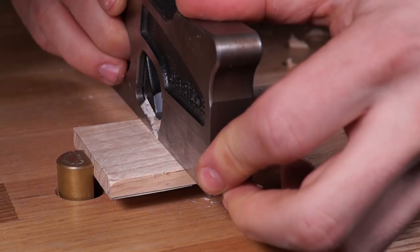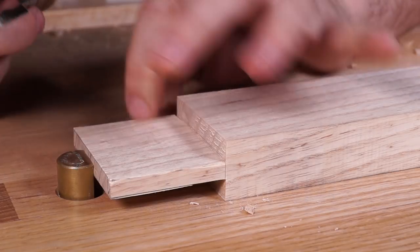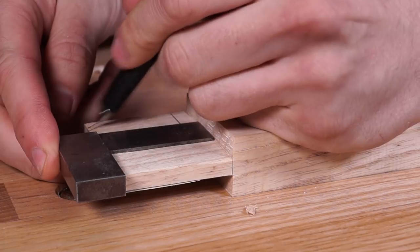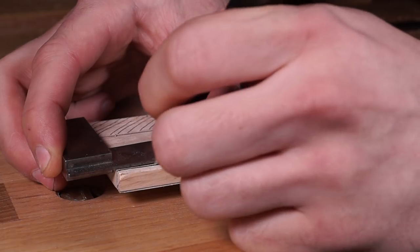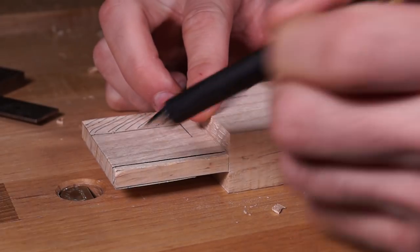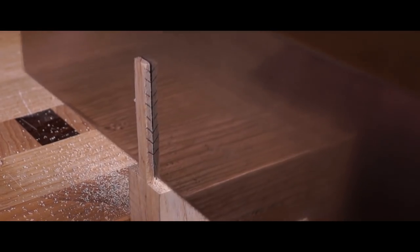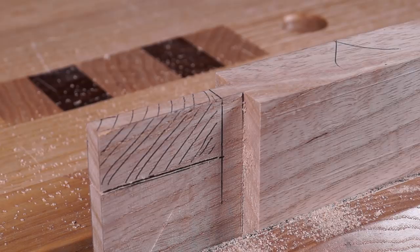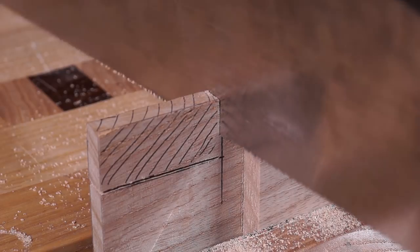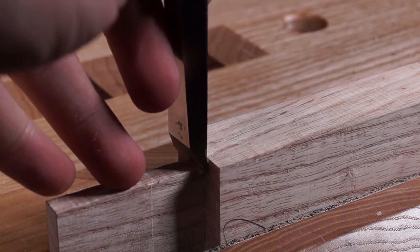Do the same on the other side to clean it up. Now draw the haunch lines back on. Earlier I got carried away and almost cut this section off before cutting the cheeks, which would have lost the marking gauge lines — that's why I left it on until now. Remove it now. The haunch on the tenon is 7mm and the mortise haunch is 6mm — don't worry about the fluffy saw edge, we'll clean that up later. Get it right up against the line, then chop the bottom off with a chisel right down to the shoulder line.